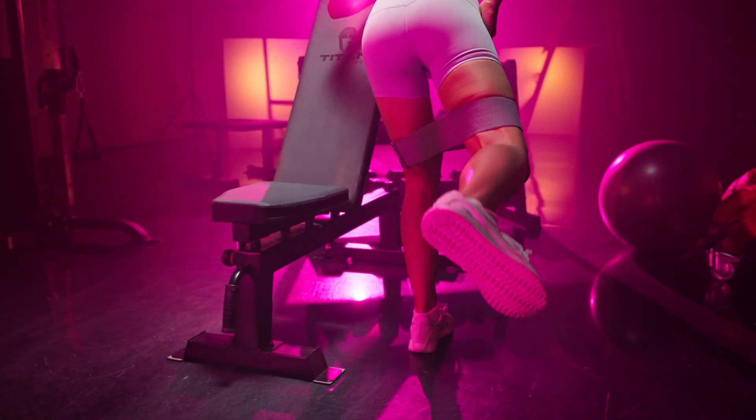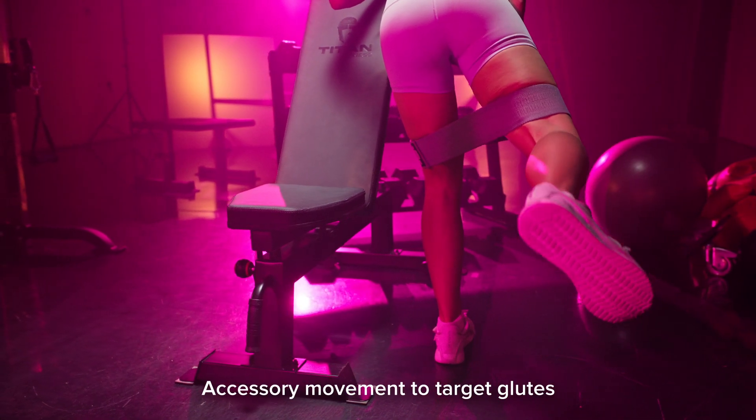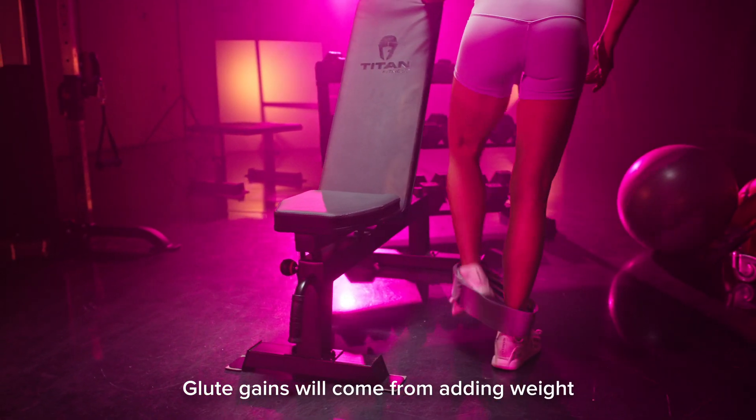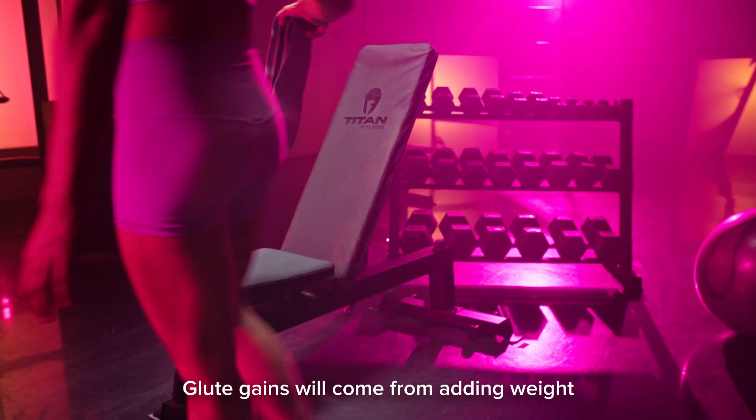If you're training from home and don't have access to a lot of equipment, this can be a pretty good accessory movement to target your glutes. Remember, most of your glute gains will come from using equipment that you can add load with weight in order to progress, not doing a thousand booty band reps.